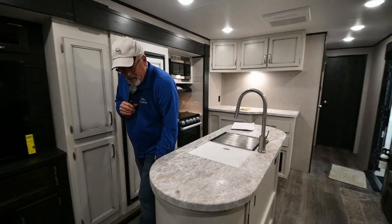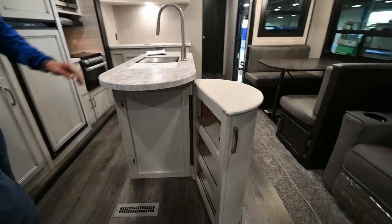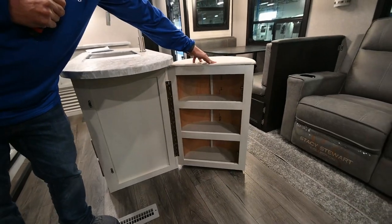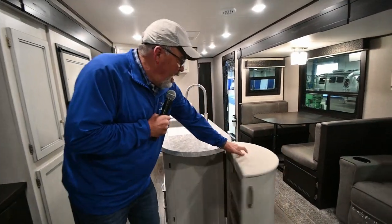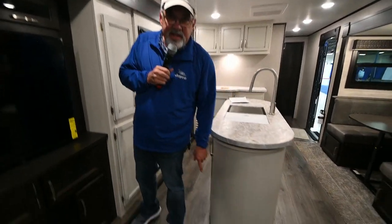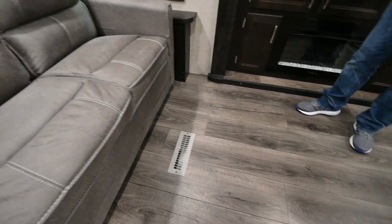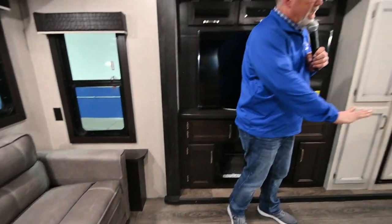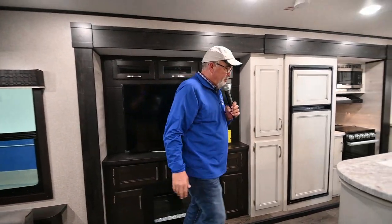And boom — more storage. Put cans down in here, pop-top stuff, easy for the kids to get a hold of. One thing I'm going to show you real quick: you'll notice the heat vents in a Jayco are in a straight line. You'll see other trailers where they're kind of scattered throughout. This gives you 40% more heat by keeping it in a straight line without making a bunch of turns and curves.